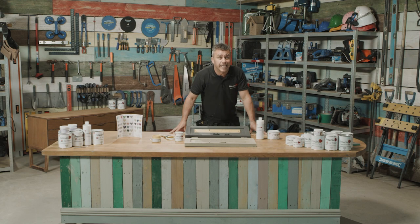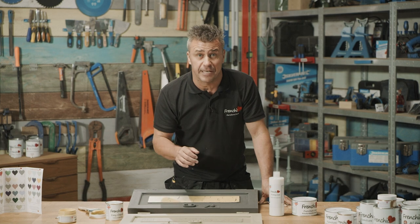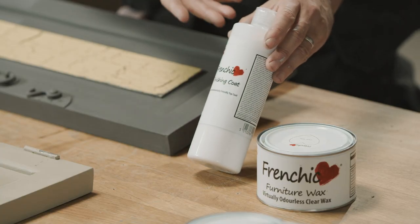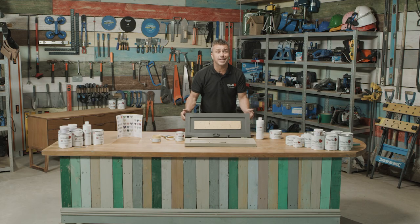So that's how quick and simple you can get a crackle effect by using French Chic's Easy Crackle. All you need to do now is seal it, and again you've got a number of options — you can use French Chic's finishing coat or one of French Chic's waxes. Now hopefully you will agree I've done a cracking job.